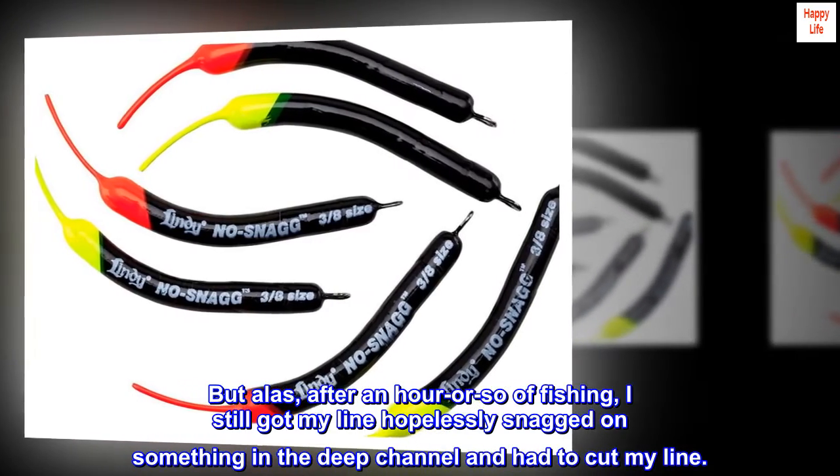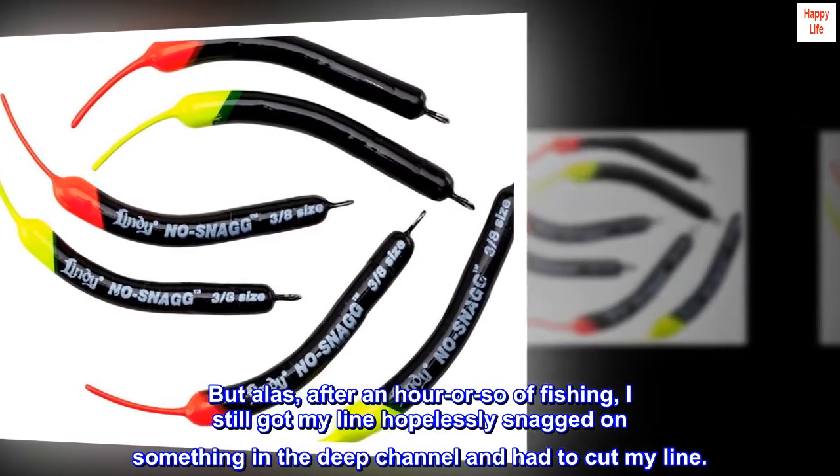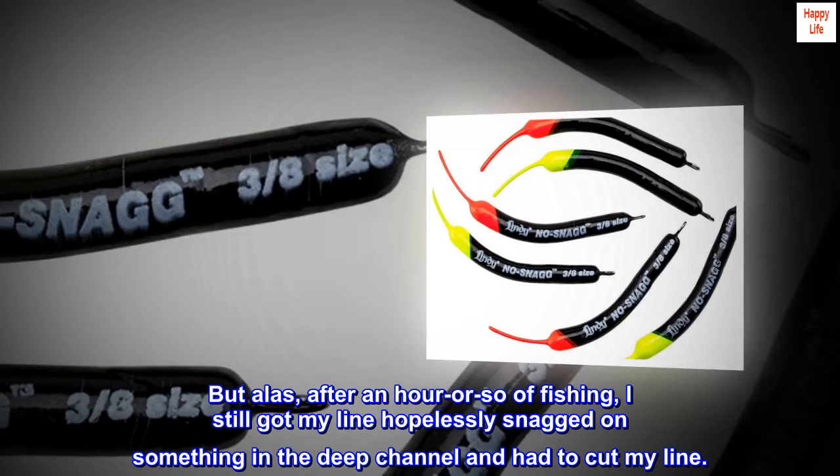But alas, after an hour or so of fishing, I still got my line hopelessly snagged on something in the deep channel and had to cut my line.